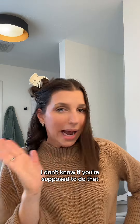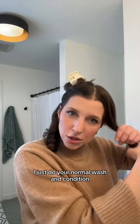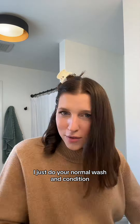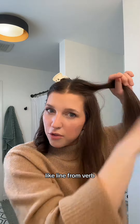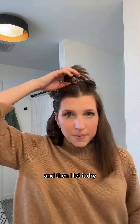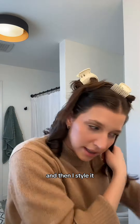Sometimes I sleep in the oil overnight — I don't know if you're supposed to do that, but I like it and it works pretty well. From there, obviously, I just do your normal wash and condition in the shower. I use a volumizing line from Verb, and then I let it air dry or I blow dry depending on the day, and then I style it.